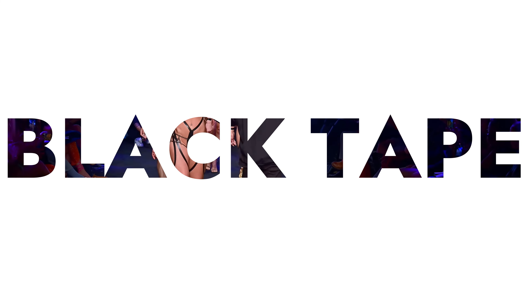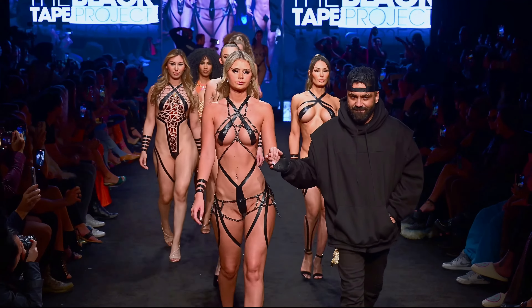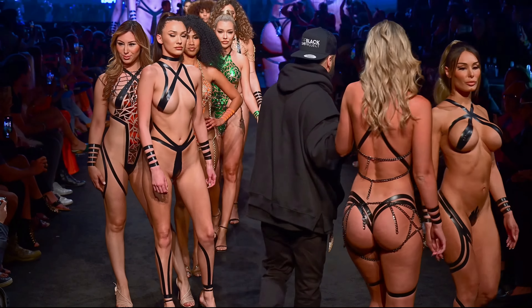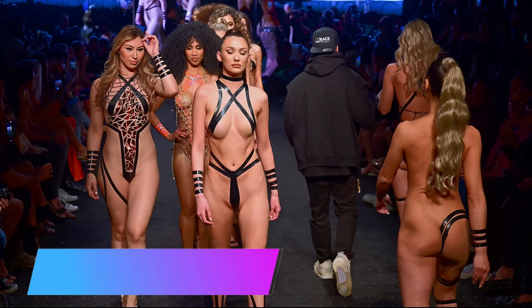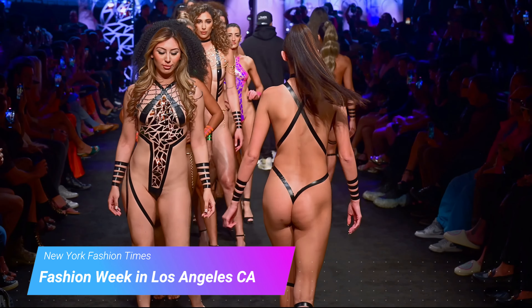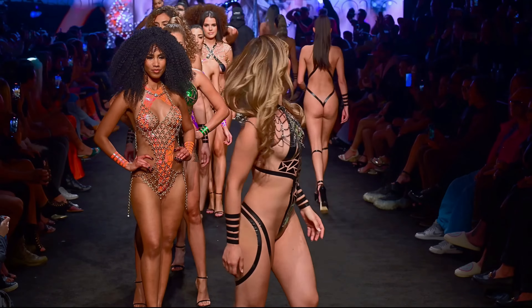The Black Tape Project is a unique and provocative form of art and fashion that involves applying strips of black electrical tape to the body to create intricate and abstract designs. This project was created by Joel Alvarez, a Miami-based artist and designer. The concept combines elements of body painting, fashion, and performance art.